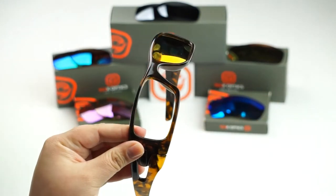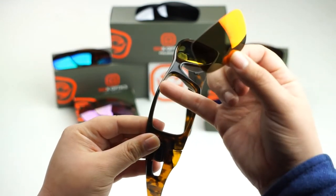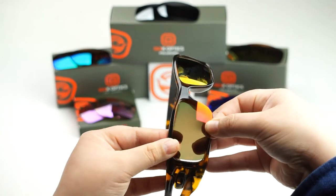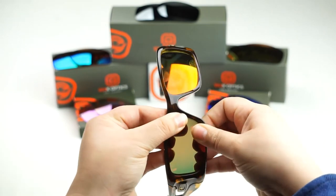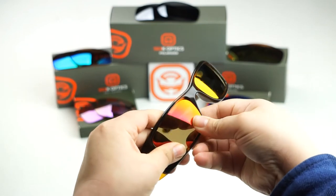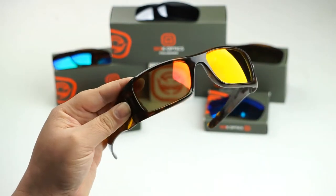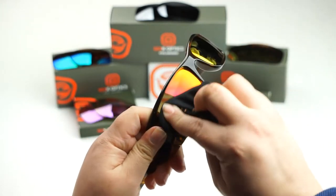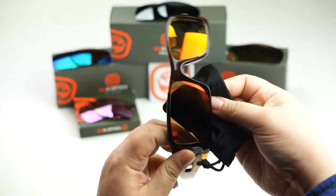We're going to do the same thing to this side. Go ahead and locate the groove of your frame, line up your lens, and then push down or in to get it to seat. Once you've done that, go ahead and take your Seekoptics microfiber pouch and give it a nice little wipe down. It serves as a cleaning cloth and it will remove any debris or oils that might have been left behind during the installation.